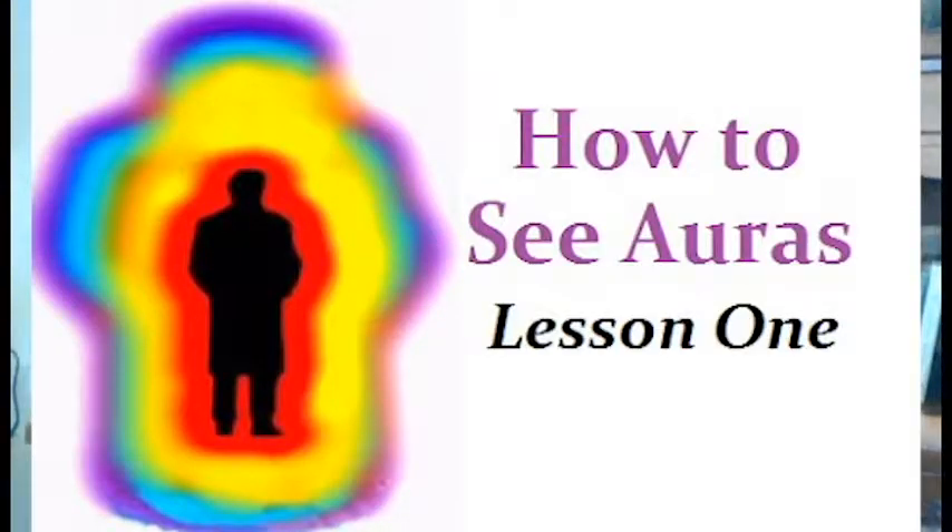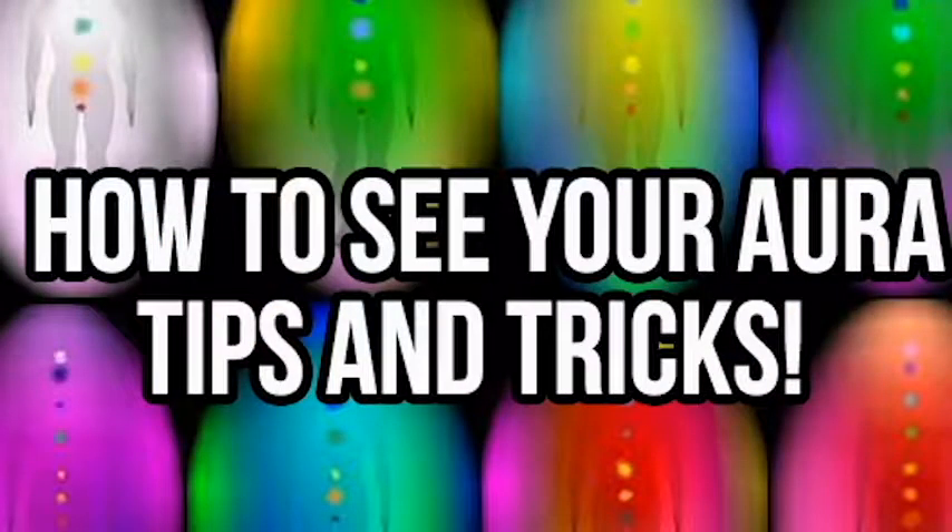Hello, I'm Christina Barrows, aka RainbowEyes, and I am here today to talk a little about the aura.